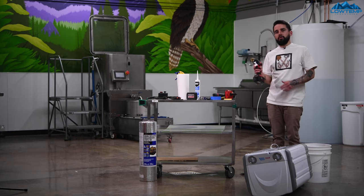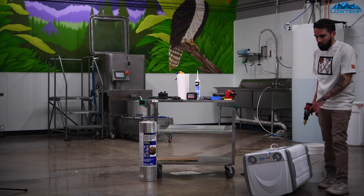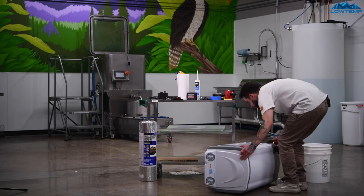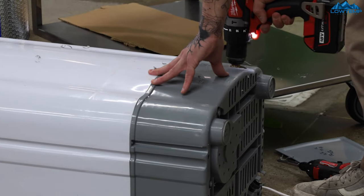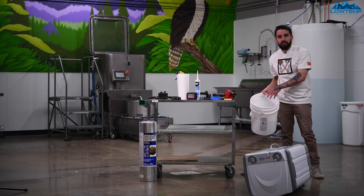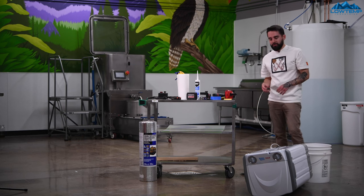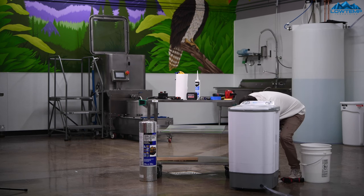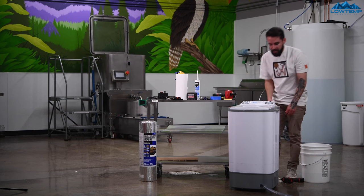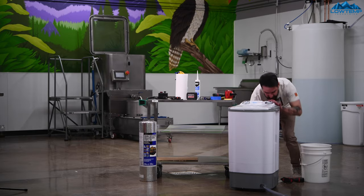Now I'm going to take this drill with the step bit — it goes up to an inch and three-eighths — and I'm going to drill a hole right in the front of this unit so we can feed that hose out of it. I've got a bucket of hot water that's letting these new food-grade hoses get more malleable since they're really stiff. I'm going to take one of these hose clamps and connect it so I can really tighten that down to my drain port.